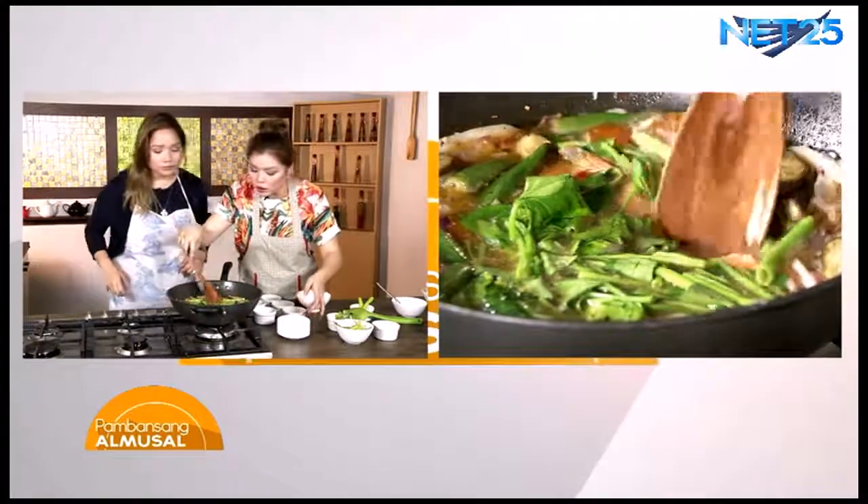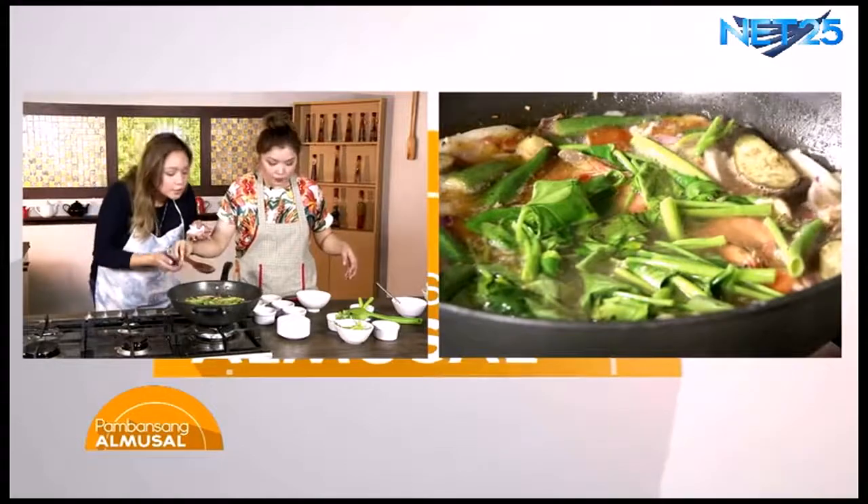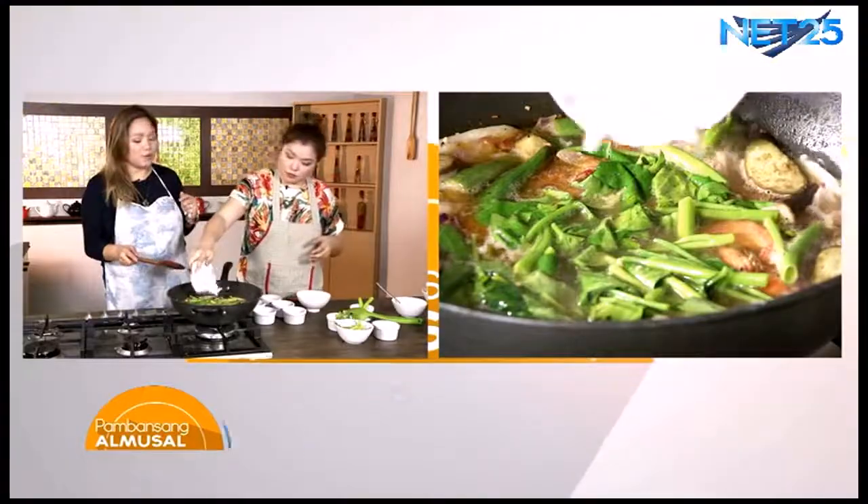So ngayon, luto na ang ating hipon. Yeah, luto na. Fast lang yan. We don't want yung mga gulay natin na sumobra ng lambot, kasi pag masyadong malambot, parang hindi nakakabusog.